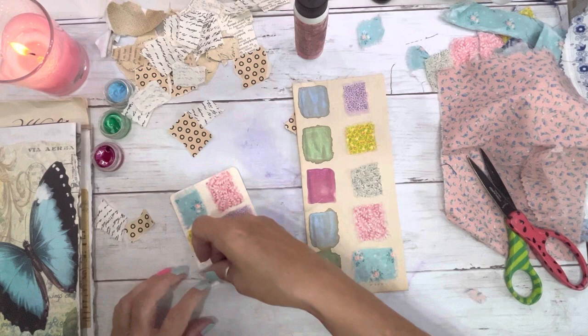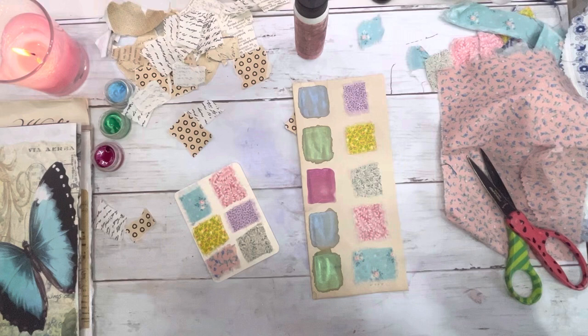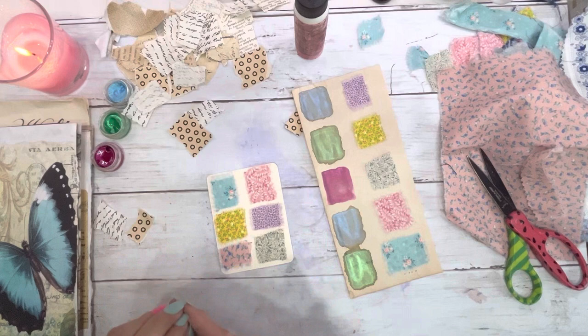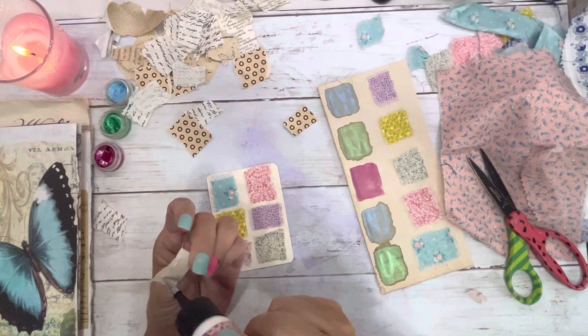Look how much glue I used, y'all — like I have all the glue in the world. I've got glue all over my fingers. Let's glue some of this.